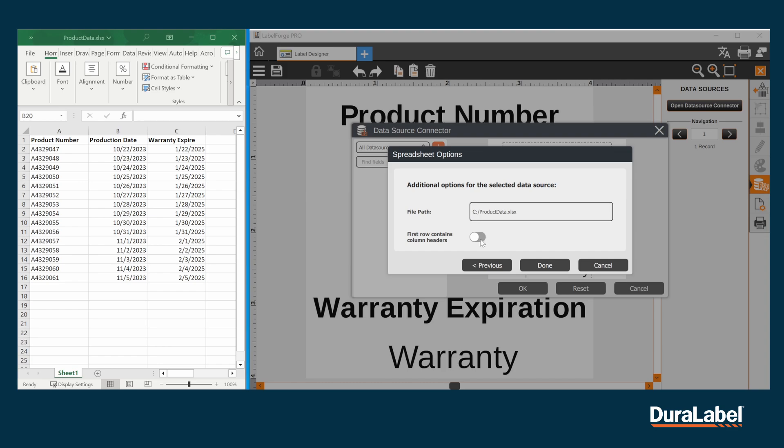If your spreadsheet has headers like what we have here on the left, we can toggle the first row contains column headers option in order to display that in the options for merging. This will allow us to more easily locate the appropriate columns. Then click Done.